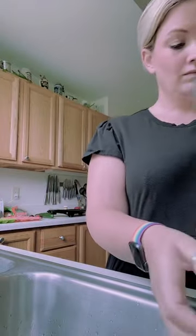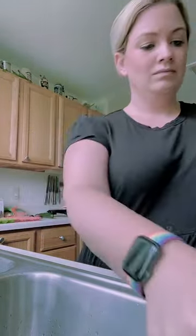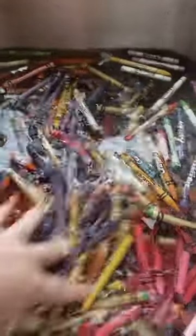So you dump them into the sink — I have a huge tub of these, so I'm putting them in the sink. You fill it with water; doesn't have to be hot or anything. And the labels just fall off. You just run your hands through and all the labels come off. There's no peeling or anything.